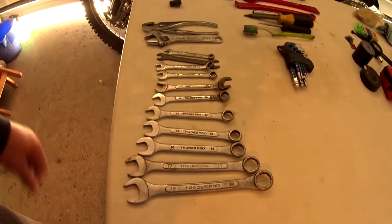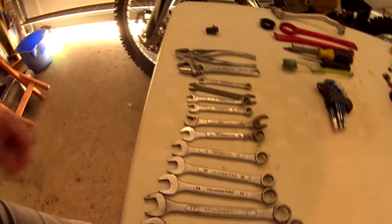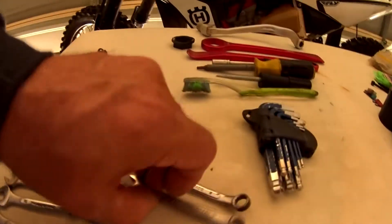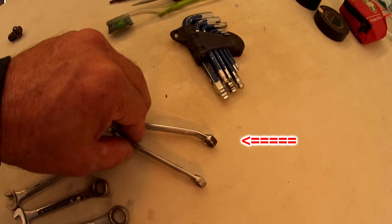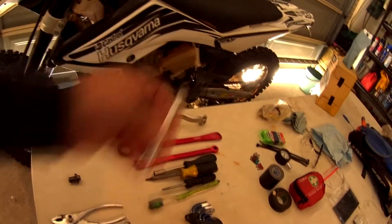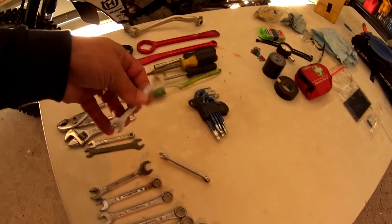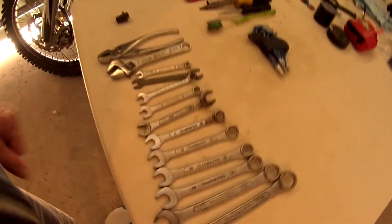Onto tools. I run a selection of spanners — 19mm right down to 6mm. Some of these you don't need for the Husqvarna, but I end up being trail mechanic for everyone else so I take a full selection. I've also made up a couple of special spanners. This 8mm has been bent further at the tip — that allows me to get up under the frame to do the bolt on the gear shift, without needing a long socket and extension. I team it up with a ring spanner through the jaw for good leverage. I've actually had to remove the gear shift out on the trail and that saved me.